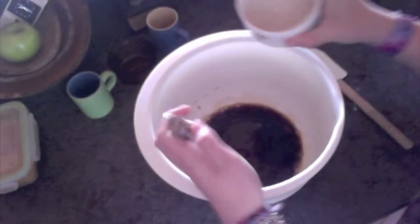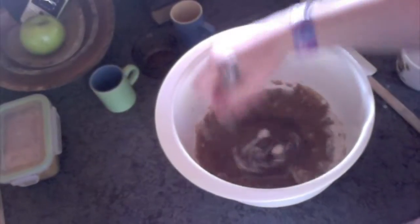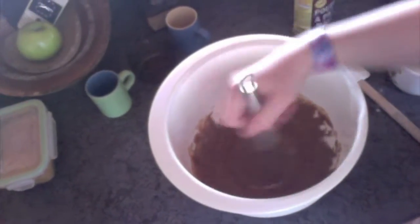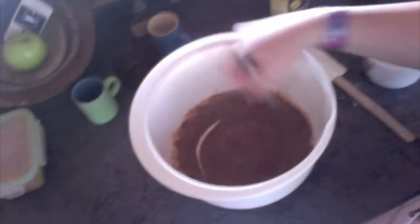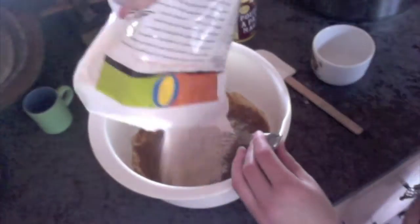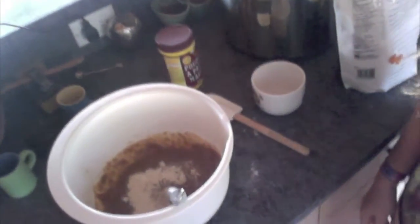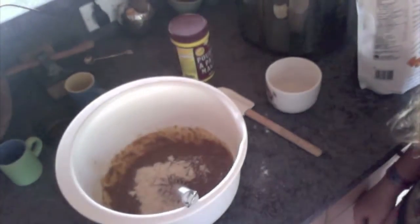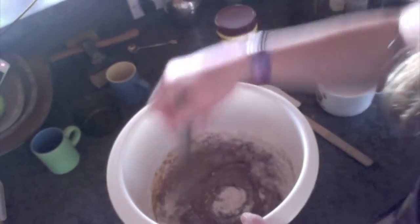Add in half a cup of whole wheat flour. Blend together with a whisk or a fork. If the substance is too thin, then add more flour. If it's too thick, then add more black coffee. Stir together until the substance is like a paste.